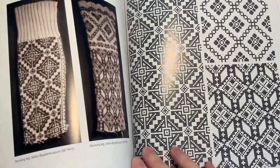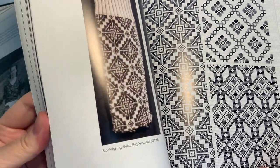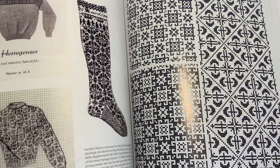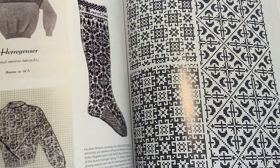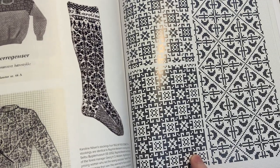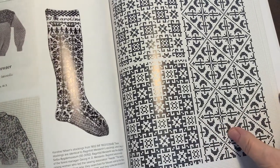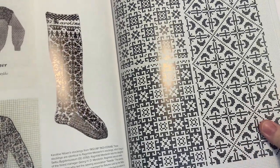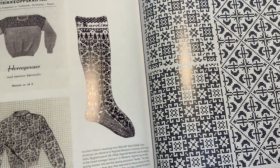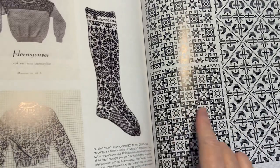One thing you have to do is figure out where the pattern repeat is and then isolate that, so when you're designing, if you want to do a charted design, that's something you have to keep in mind. This book wasn't organized with pattern repeats differing by repeat length — for example, a 24-stitch repeat or a 36-stitch repeat. All of the charted designs are charted out with the assumption that you're going to be making a sock — of course, this is the book for Selbu sock patterns.